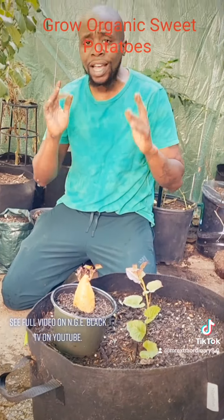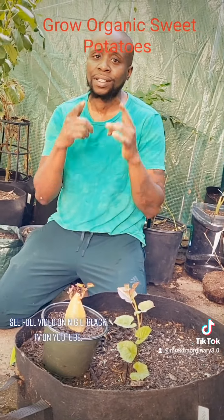My name is Amenadelle, aka Green Grow Guy. Thank you guys for watching. See you next time. Bye-bye.